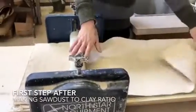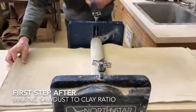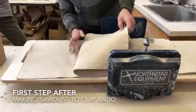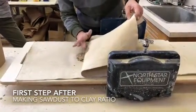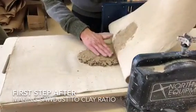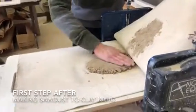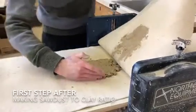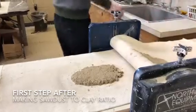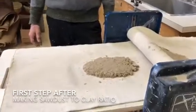You put this over so the clay doesn't get there, and you basically just pull this through and it flattens it, so it's sticking. This will get you kind of close to where it needs to be. I felt like this one was a little low on the clay and it's got a lot of sawdust in it.